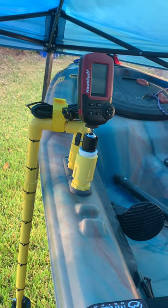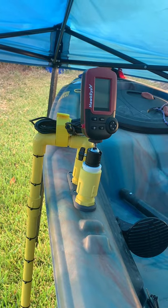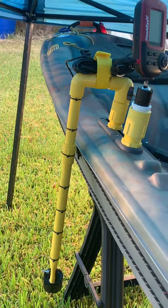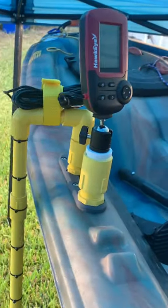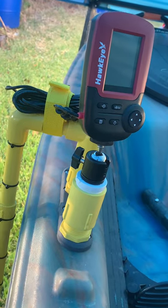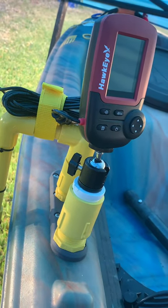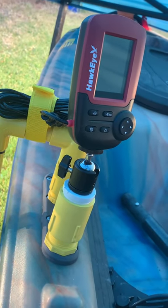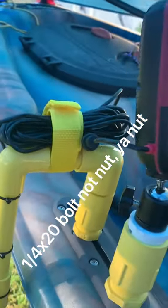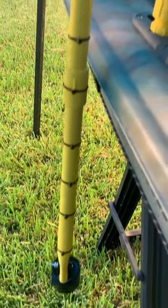Here is the setup for the Hawkeye Fish Trax 1C. I finally got the transducer mount made out of PVC — it's all PVC. I made my own gear track heads. To hold the Hawkeye itself, I bought this little piece from Amazon — it's a pipod soil head with a quarter-inch by 20 nut in the bottom of it.